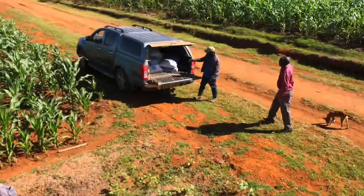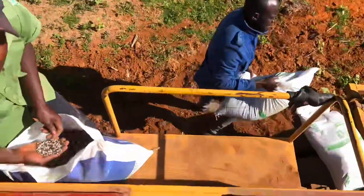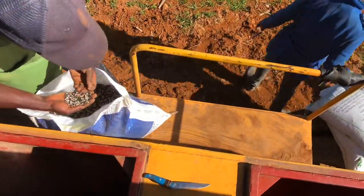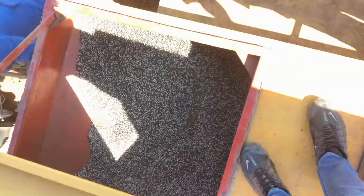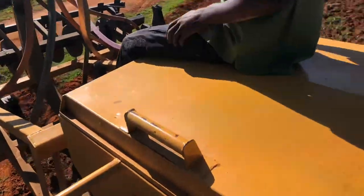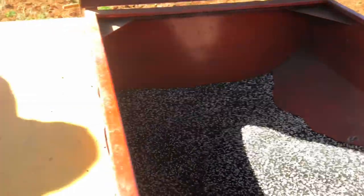This is where we put our fertilizer and our seed. On my left is where we put our fertilizer, and on my right side is where we put the seed itself. We are ready to work and ready to start planting — I'm going to show you how it operates.